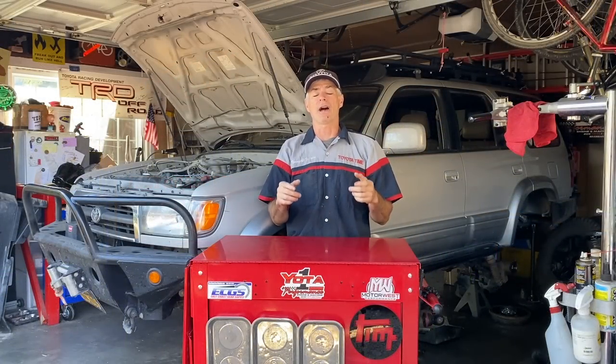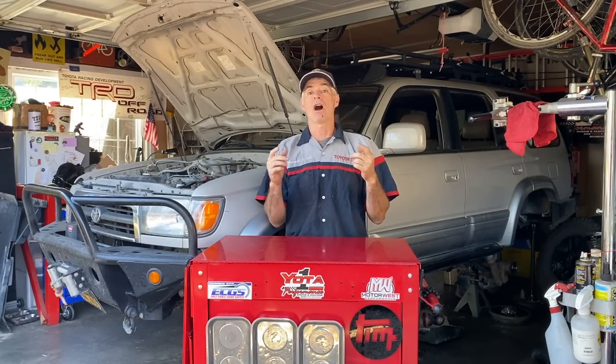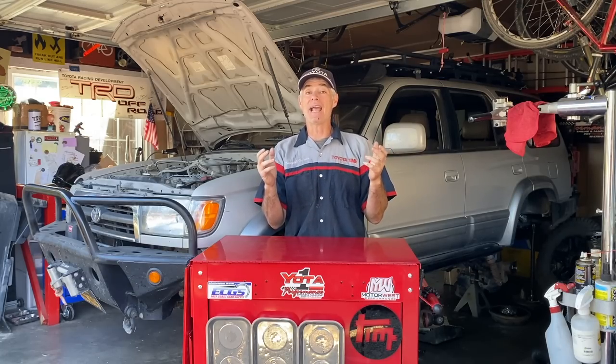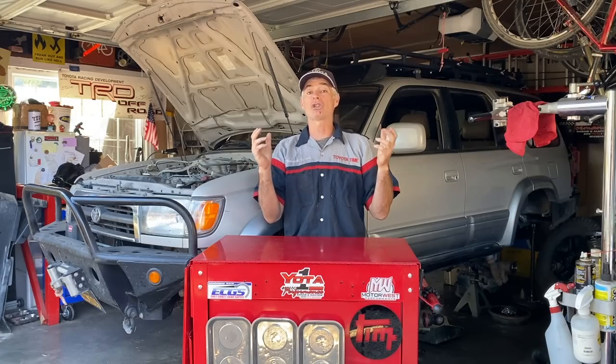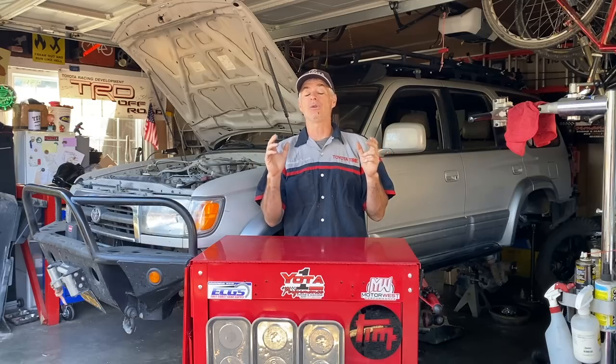Before we get in there and get started, I wanted to say a couple things. This is a true gift from Chase Perry because you're not going to find a better instructor on this subject. The guy built his business from the ground up to a very successful business that specializes in differentials and axles. You're not going to get the equivalent of a GED or a certificate in this type of work — you're going to get the PhD version because the guy just has so much knowledge to share, and that's why the video is so long.